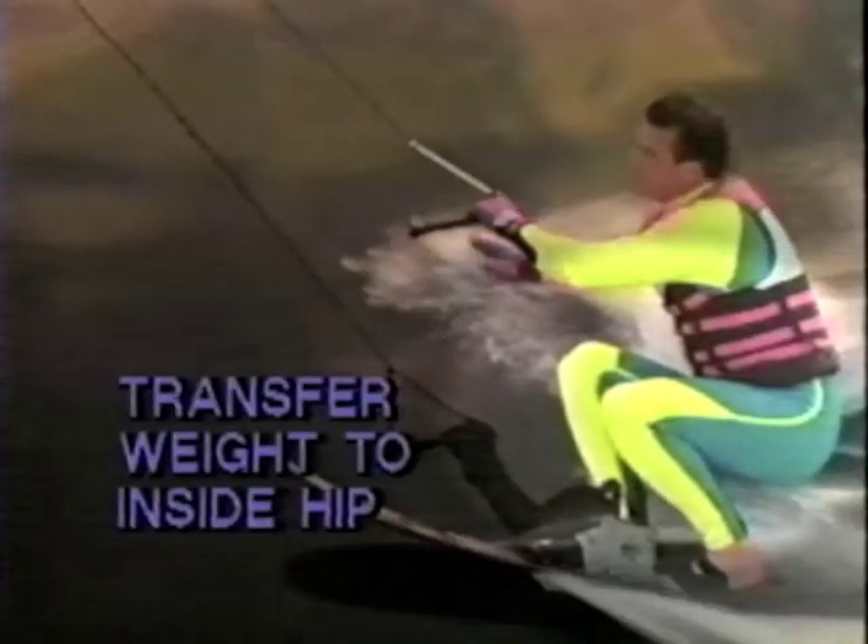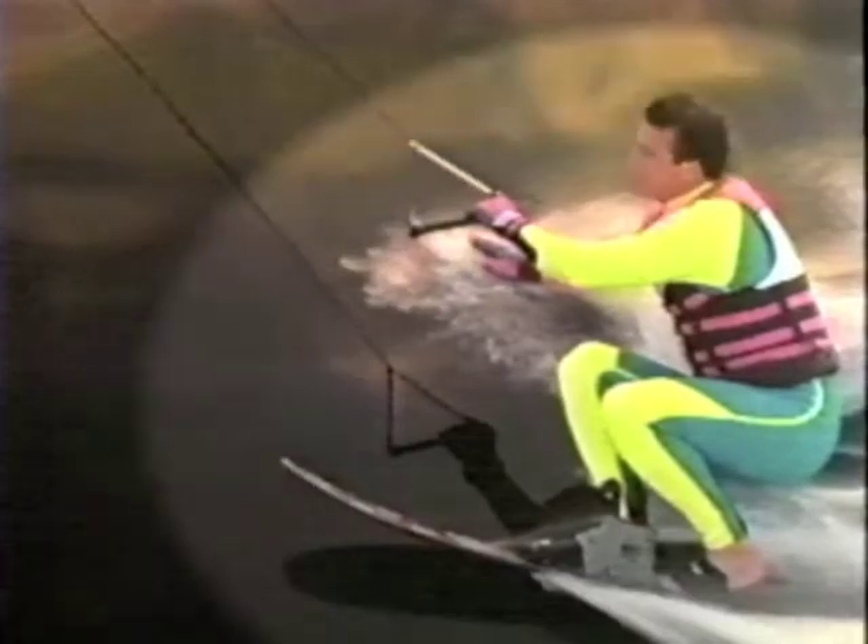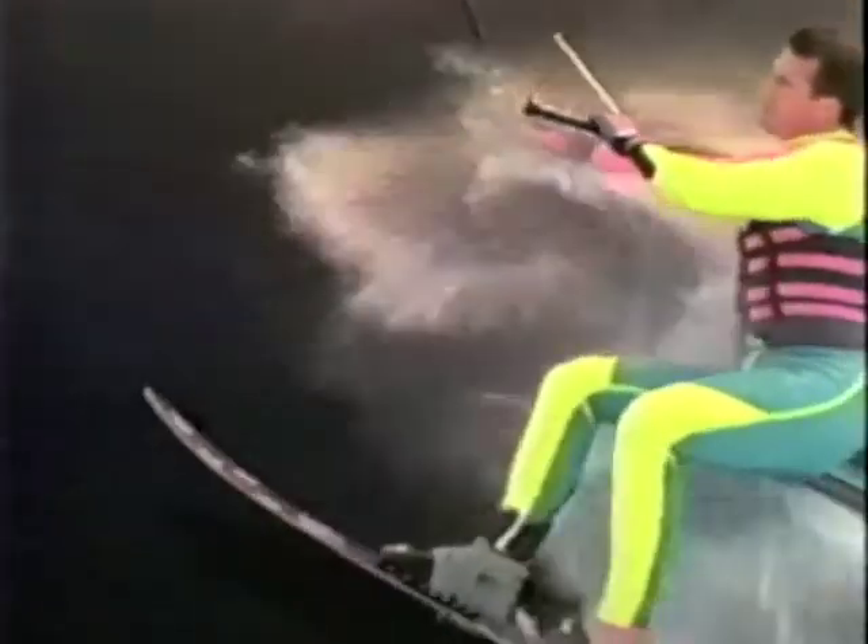During this time, you'll also transfer the weight to your hip. At this point, you put all your weight on the water and it's time to extend your legs fully to your side.